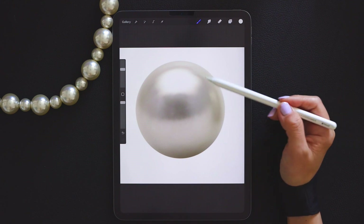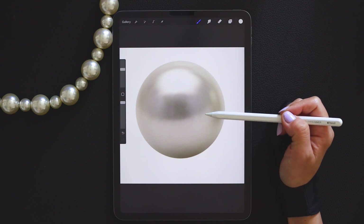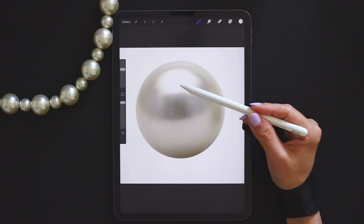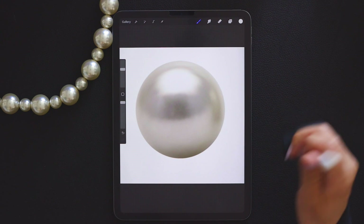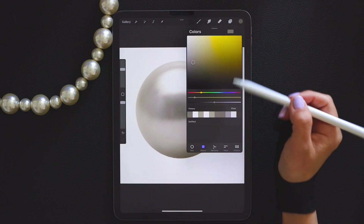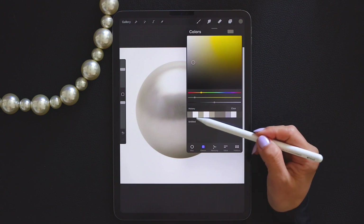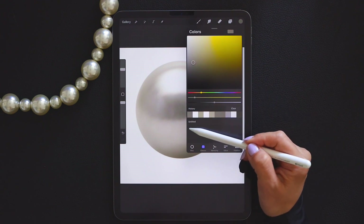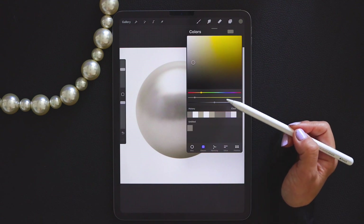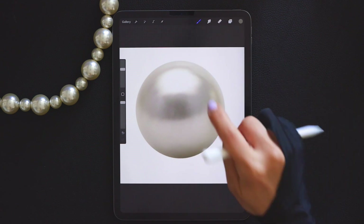You can see that although this is a white pearl, there are different shades of gray besides white. Therefore we need to extract as many colors as possible to achieve a more realistic effect. Extend your index finger, hold it on the picture for one to two seconds, and the color that I just extracted appears in the history. Click on your color palette and it will be permanently saved. Follow the same steps to extract more colors.